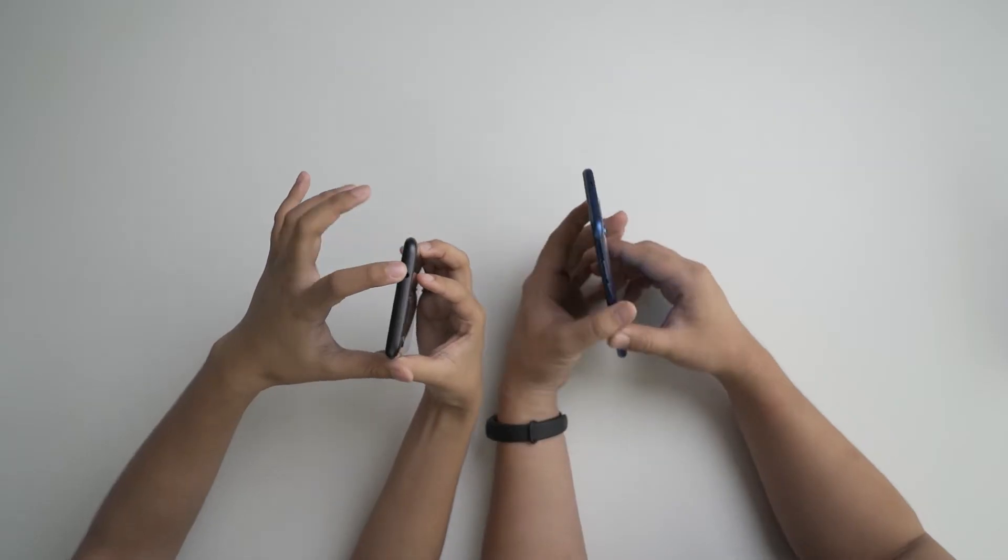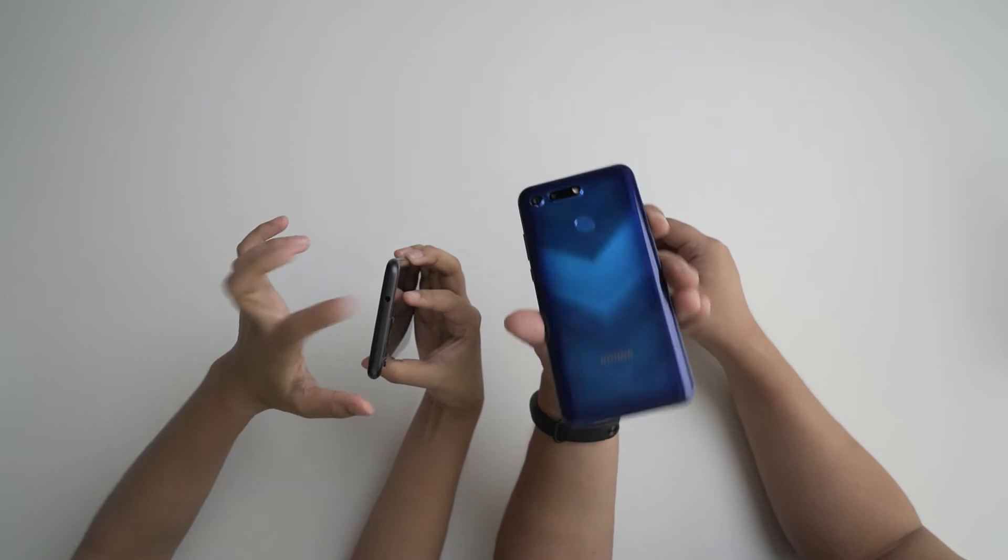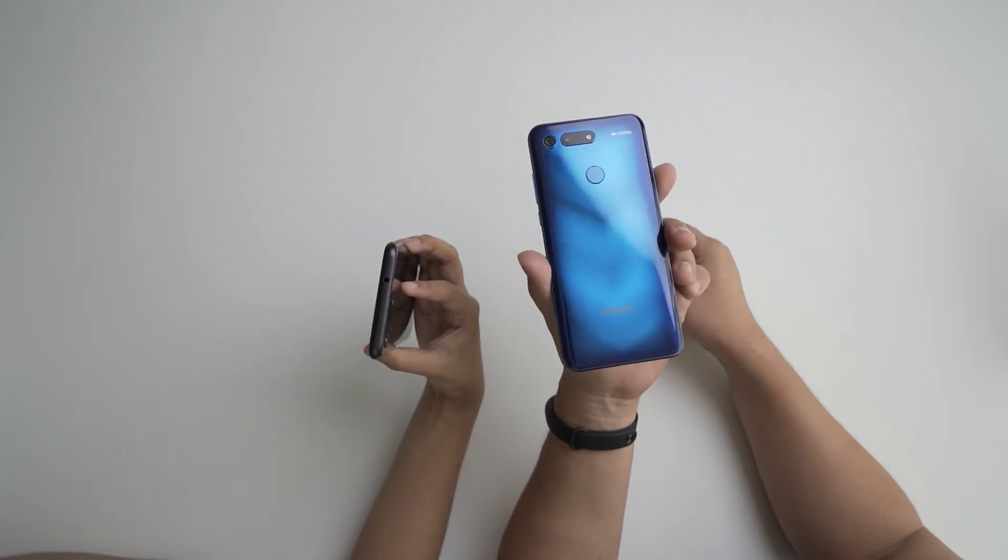We have the 3.5 millimeter headphone jack up top here — so happy they kept it, Jack's not ready to die in the Titanic yet! Also, just so you guys know, this doesn't have expandable memory; it's strictly a dual SIM card tray.